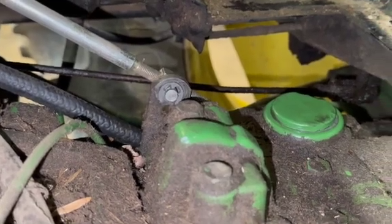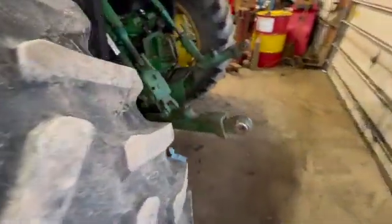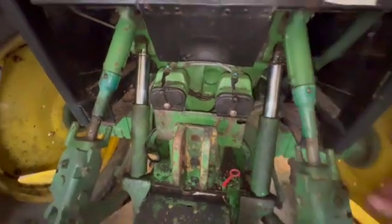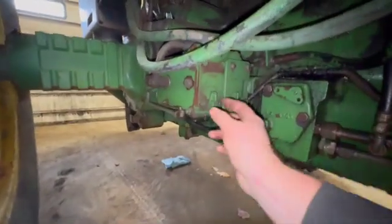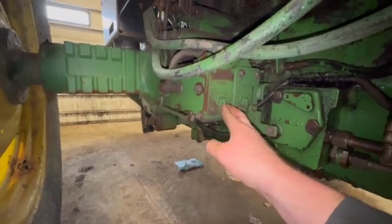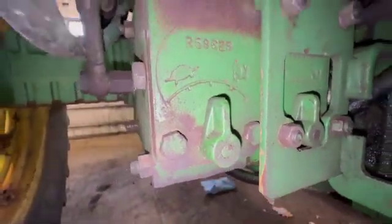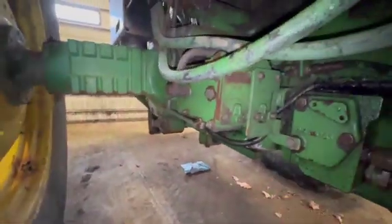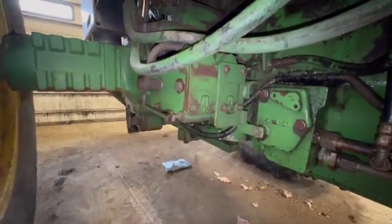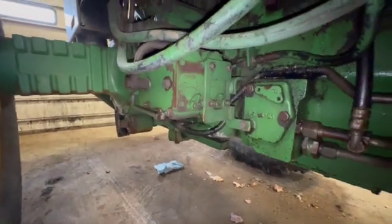They're also having trouble with the hydraulic remotes — they say when it gets hot they lose pressure. Interestingly, there are flow controls on this tractor — not pressure controls, but flow controls — and one was turned all the way down to the turtle setting. With the flow turned that low, you may also be losing effective pressure. We're going to turn them up to rabbit and test the hydraulics to see what we find.